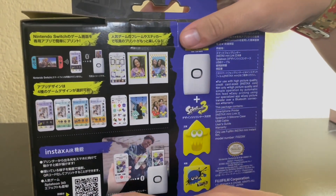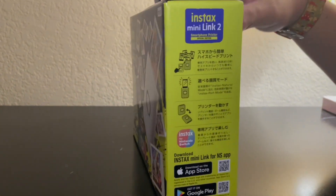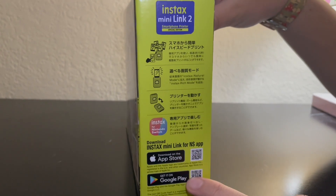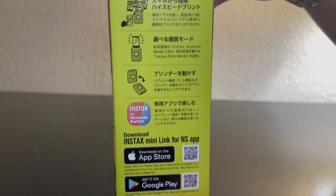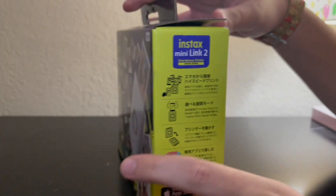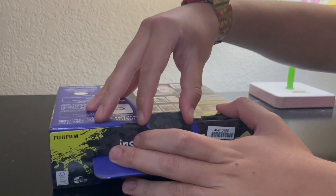There's also a QR code you can scan — probably a link to the app or the website. Right here I'm assuming these are links to download the app, since it does say Apple Store and Google Play for iPhone and Android users. So without further ado, let's open the box to see what's inside.